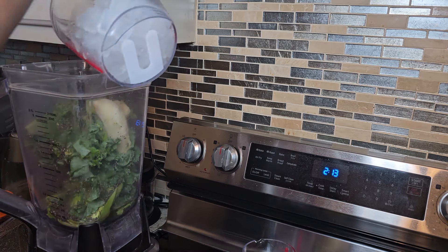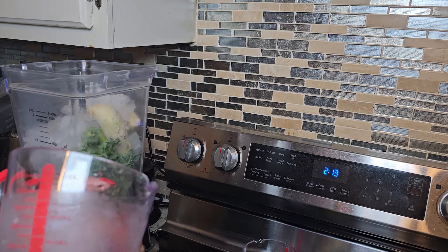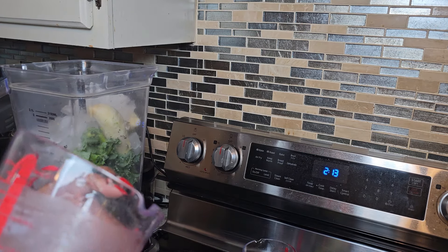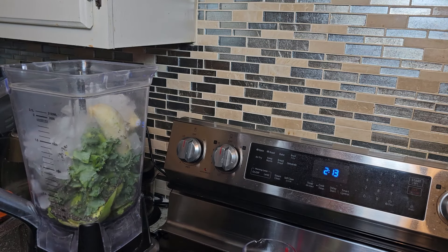The next thing I want to add is my ice. I'm adding two cups of ice. So now we are going to start blending.